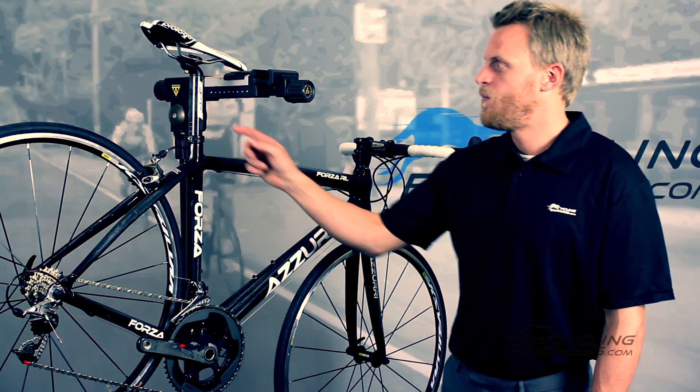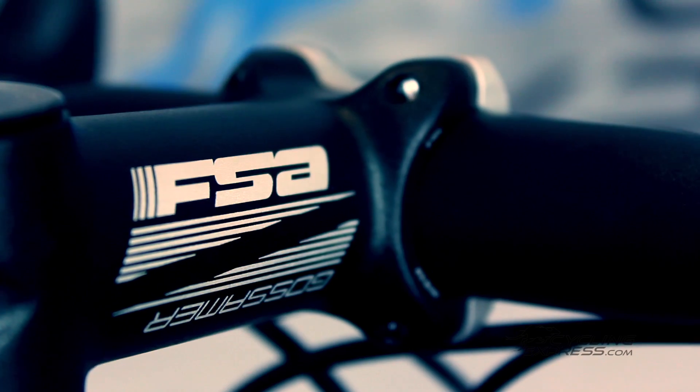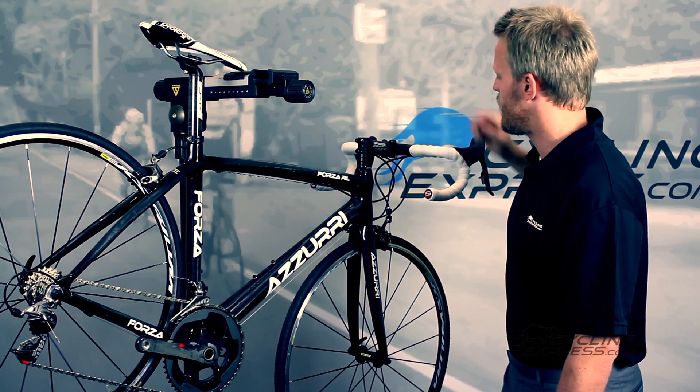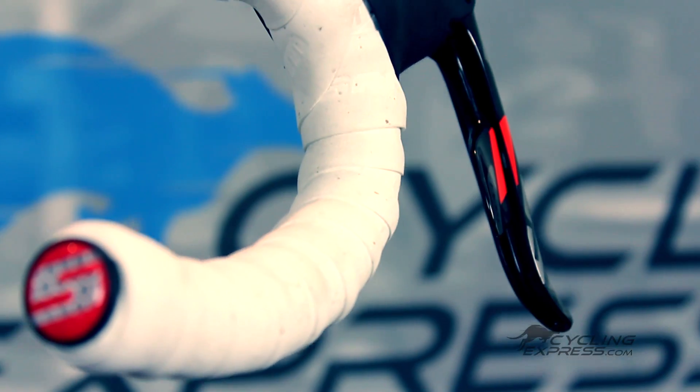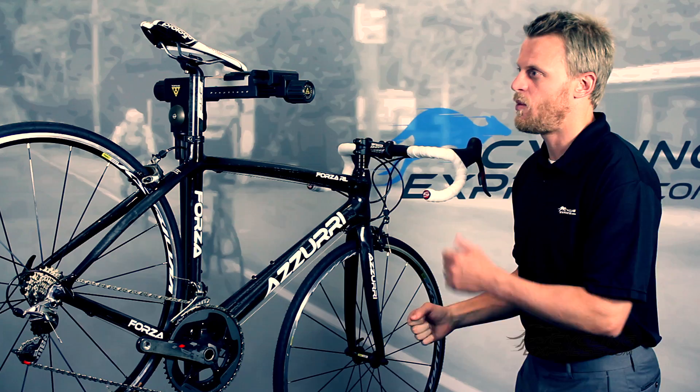It has an FSA seatpost, FSA stem, and FSA handlebar. It's a compact handlebar, which is great because it means you're in the drops a lot more, and it's quite a comfortable position to be in the drops on a compact handlebar.